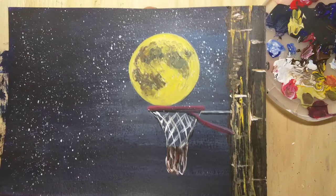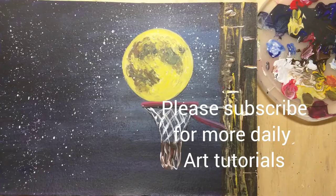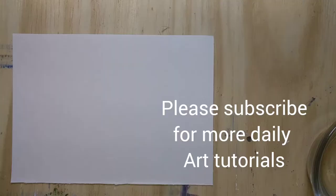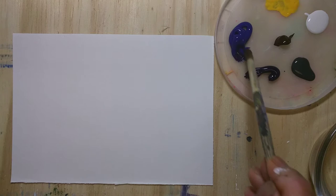Hi, welcome back to my channel! I hope you are having a great day. Today we are going to be making this beautiful moon and basketball hoop painting. The materials I will be using are a sheet of paper — I use an acrylic pad — and acrylic paints: blue, brown, white, yellow, some purple, and some red.